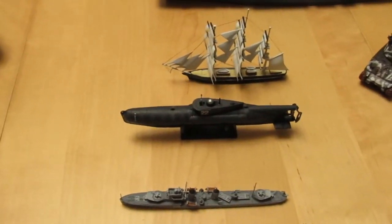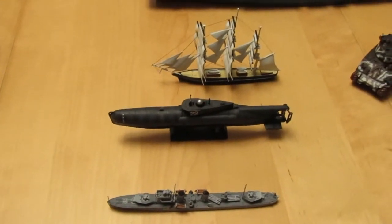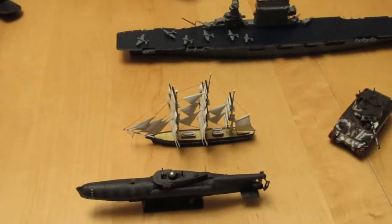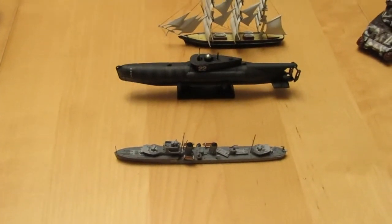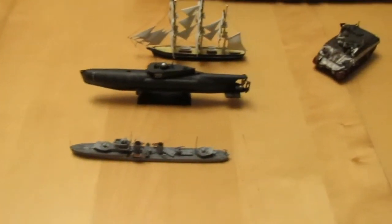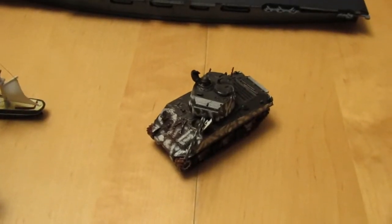Down here we've got my All at Sea group build entries so far: we've got the Sea Hunt — the 1/72nd Revell Sea Hunt — we've got the Cutty Sark from Airfix, and down here we've got HMS Endurance, I think is the one I modeled it on in the end.